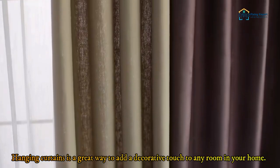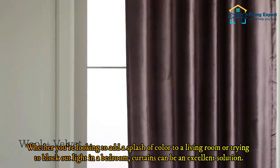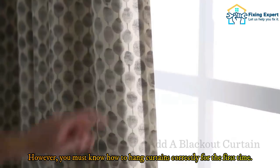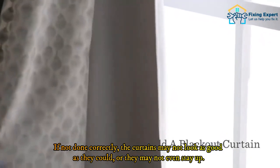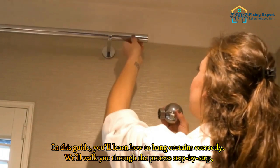Hey everyone, hanging curtains is a great way to add a decorative touch to any room in your home. Whether you're looking to add a splash of color to a living room or trying to block out light in a bedroom, curtains can be an excellent solution. However, you must know how to hang curtains correctly — if not done correctly, the curtains may not look as good as they could, or they may not even stay up.